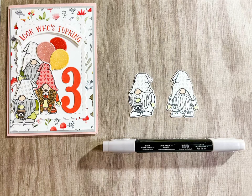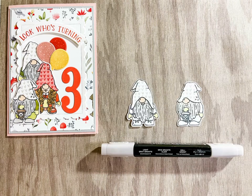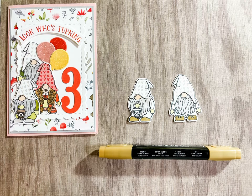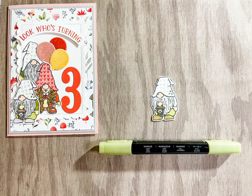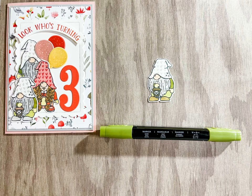Use Dark Grey Granite to shade the dark parts of the beard and Light Grey Granite to complete the beard. Light Soft Suede is used to colour the shoes, and Dark Soft Suede completes the lantern.